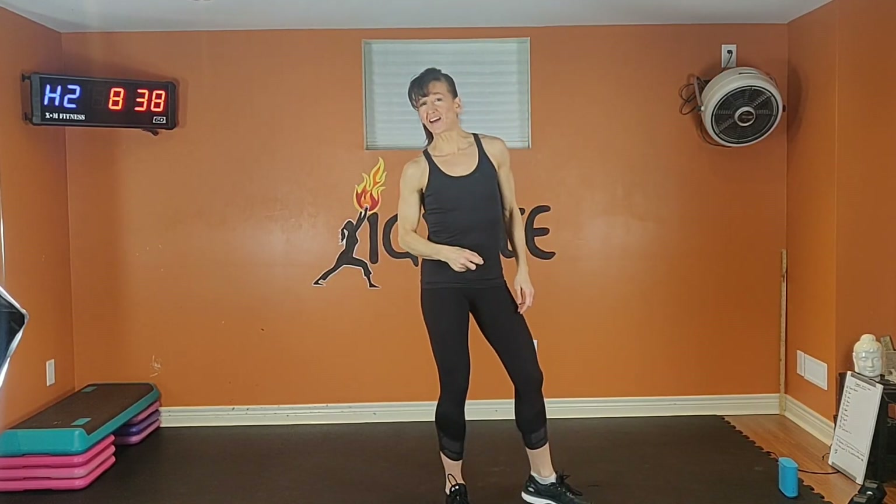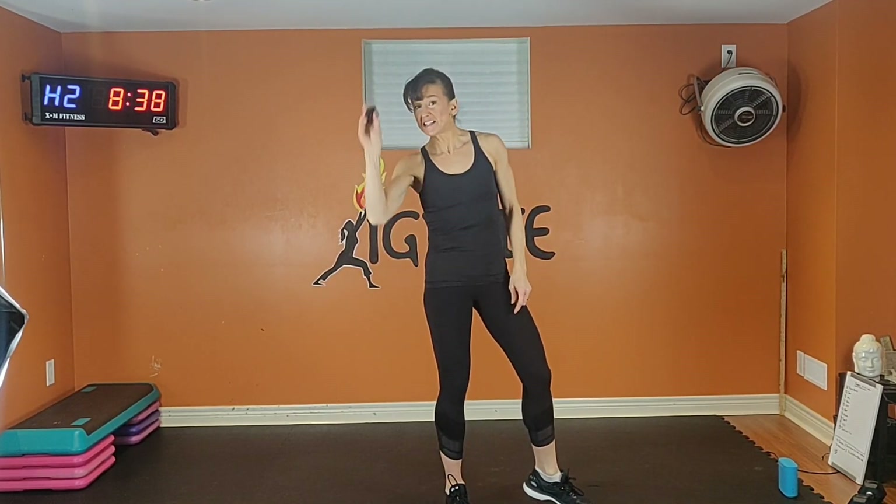This is going to be a HIIT style cardio session. Set your gym boss timer to 10 intervals, 45 seconds of work to 15 seconds rest, and let's get started.